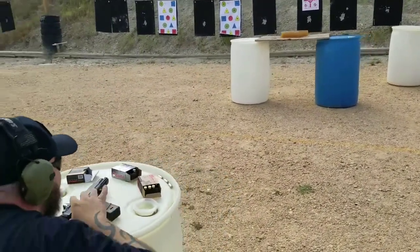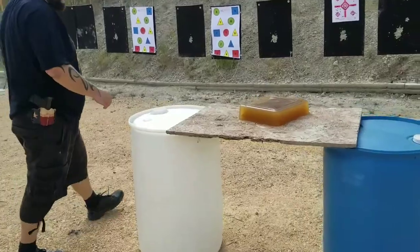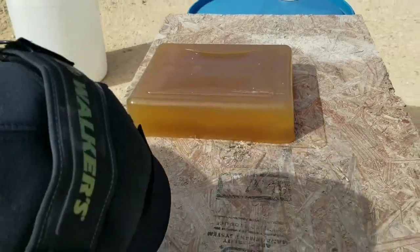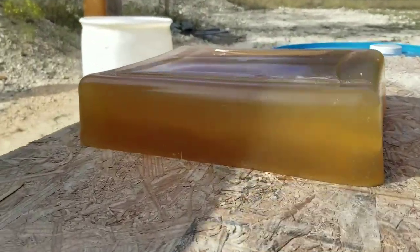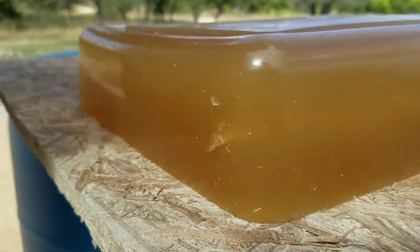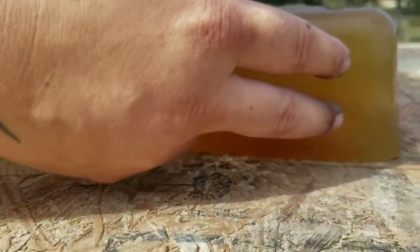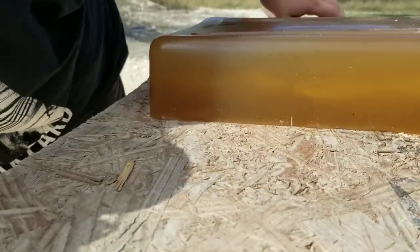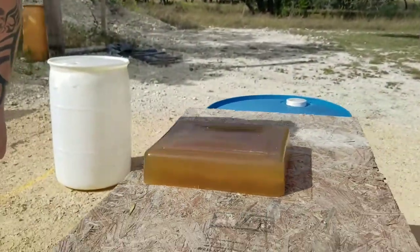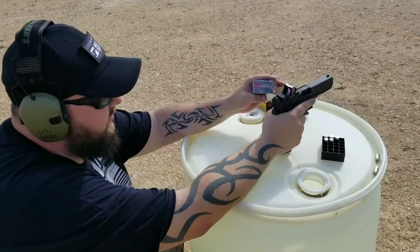Let's take a look. The round went ahead and went all the way through and exited out the back. It's got a pretty good-sized cavity, and from the side you can see a nice temporary wound cavity all the way through — it widens and then spirals through. Next up is the Critical Duty 10mm 175-grain FlexLock.